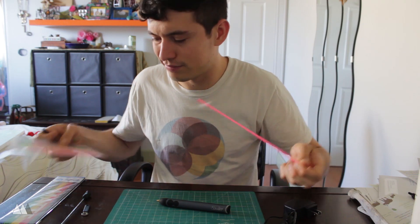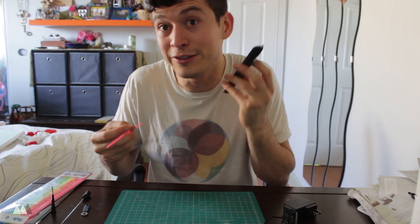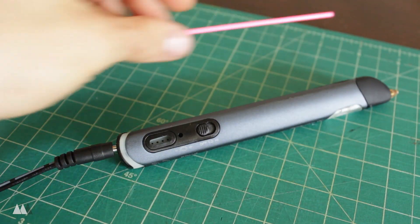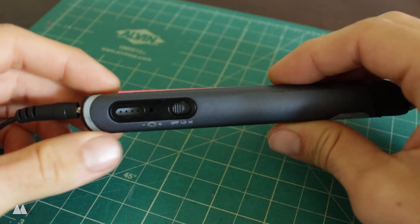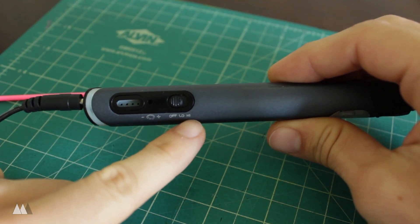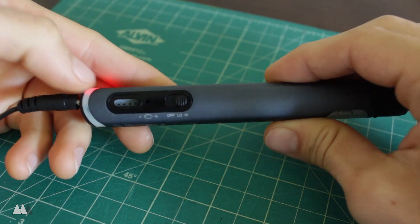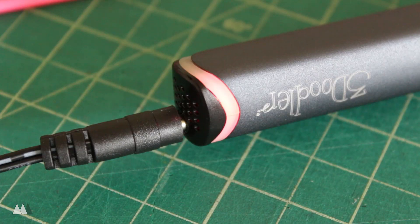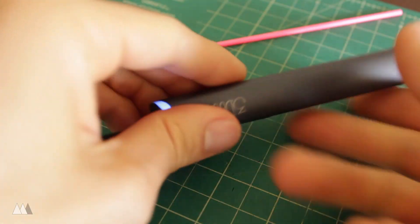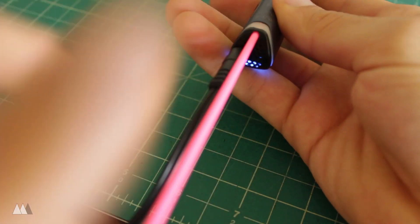Let's start with pink — might as well use a color I'm not that big a fan of while I'm still learning. Once the pen is plugged in, you turn it on right here. There are two settings: low for PLA plastic and high for ABS or flexi. I'm using ABS so I'll put it on high. A red light comes on while it heats up, and in about 60 seconds it turns blue to let you know it's ready. To feed plastic through, you press either the fast or slow button depending on how fast you want to draw.